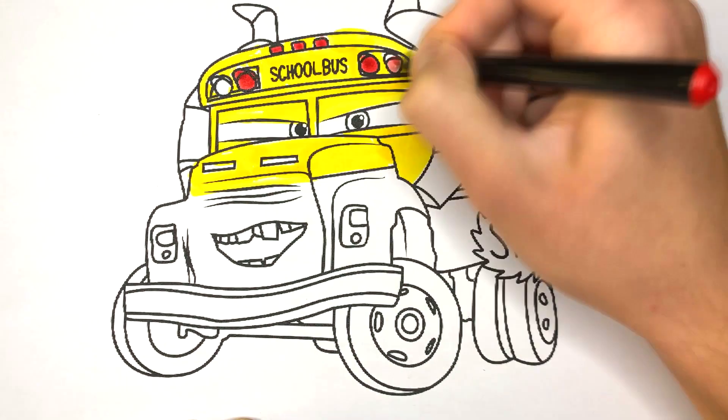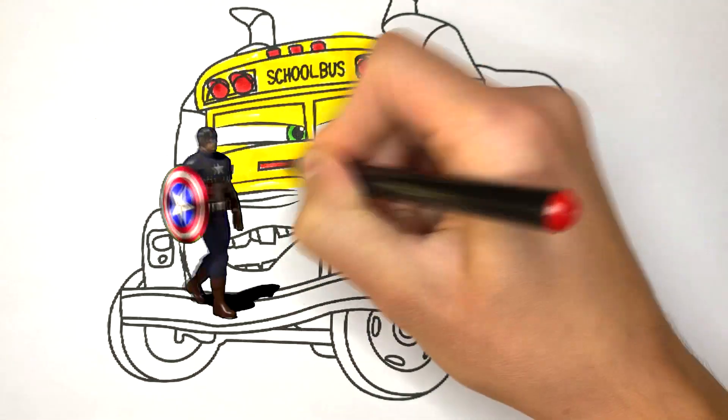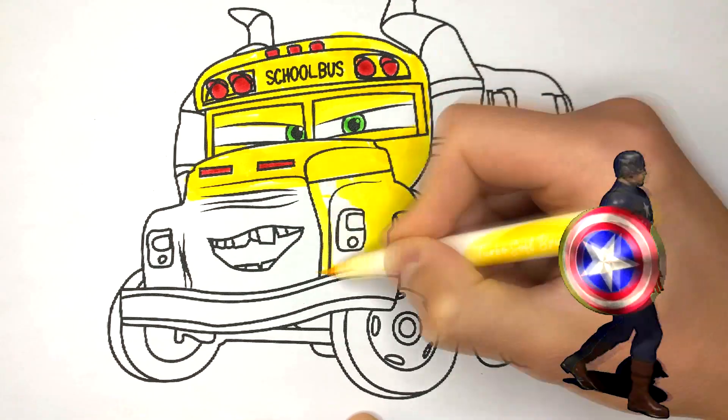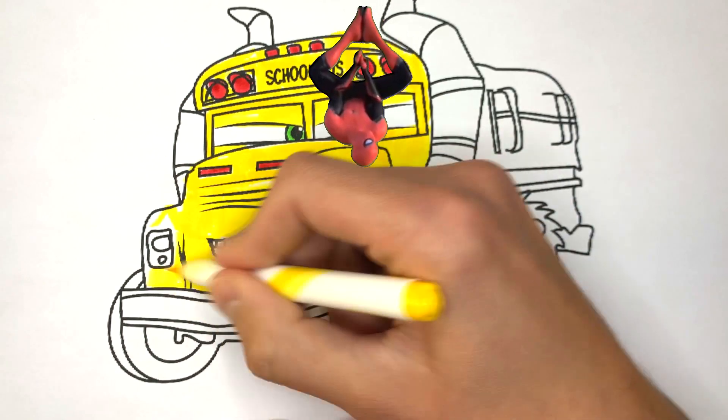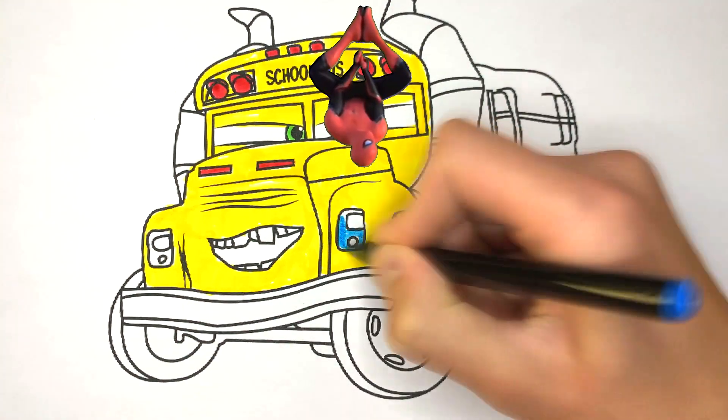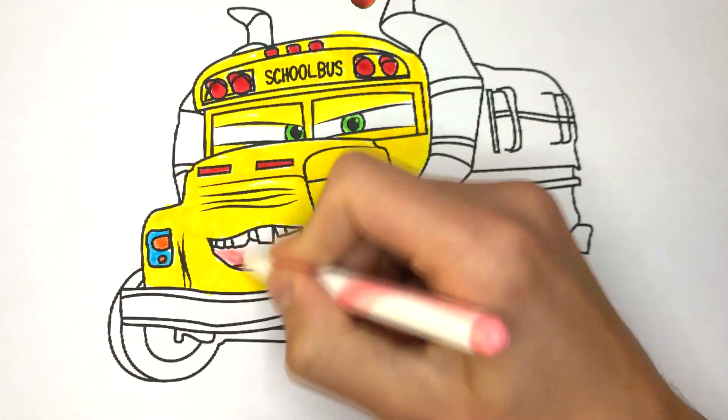Also, let's not forget about all the little details. Good job! We'll also paint his mouth.